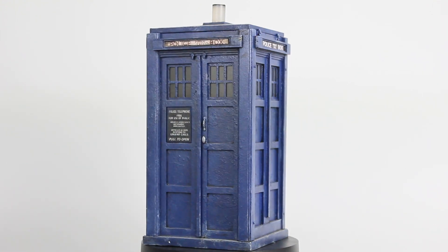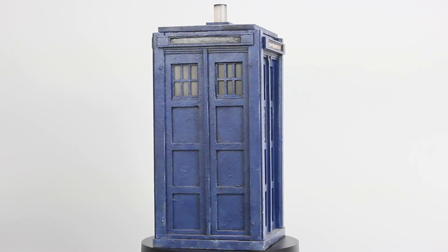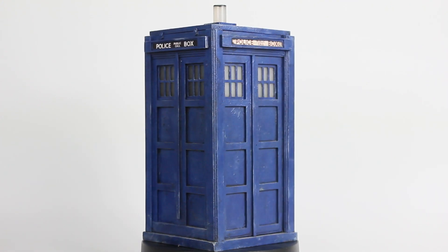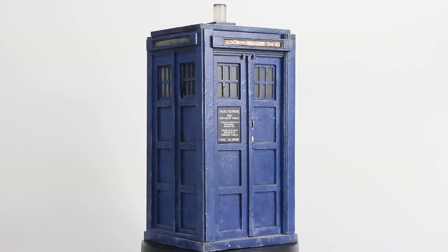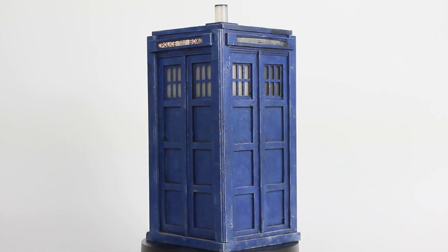The great thing about the TARDIS building community is that there's so many people out there who make these models. As a result, there's a vast amount of online resources to help people along with the builds. If you're interested in making a model for yourself and need to find reference material or get involved in discussions about how to make your model, I'd highly recommend the TARDIS Builders Forum. There's a link in the description for those who are interested, and it's an invaluable resource to TARDIS makers.